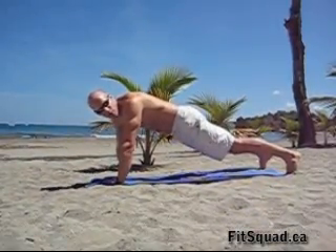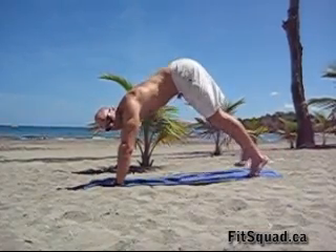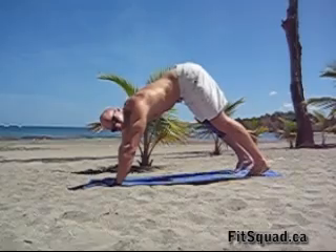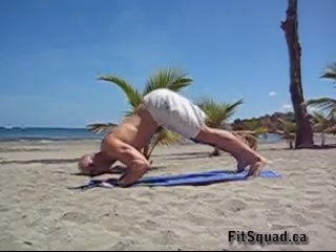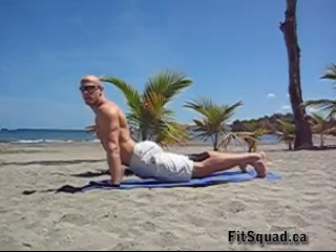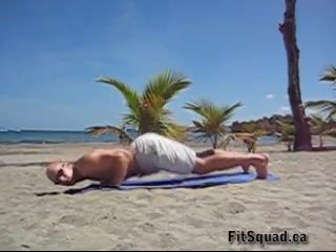Our first exercise is called the dive bomber push-up. We're starting off in a push-up position. Now walk your feet towards your hands, lift your hip up high. Now dive down with your head towards your hands. Keep your elbows close to your ribcage, press your chest up. Lower down, keep your elbows close to your ribcage, press your hip up first.